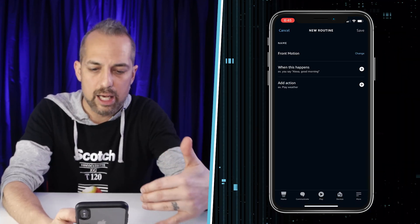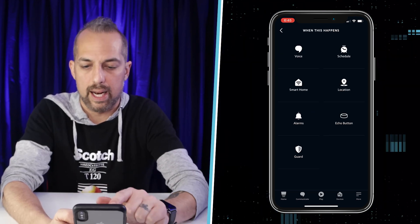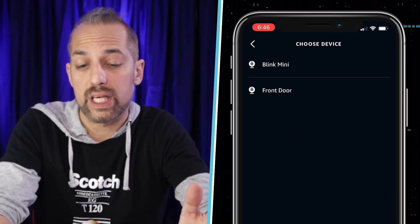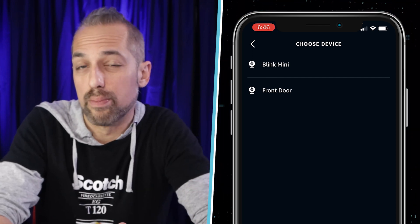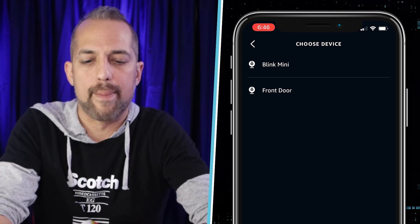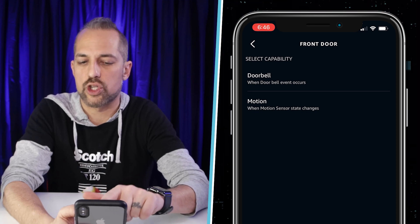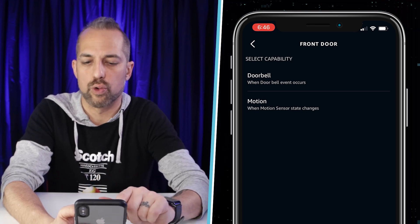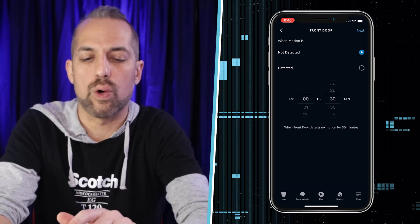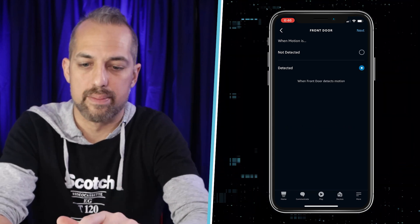Now we're going to set up the trigger. Click the plus on 'When This Happens' and click on Smart Home, because that's where my camera is. It's only giving me the options for my camera, and I think it's because I put 'motion' in the name — which just shows how smart Alexa is becoming. I'm going to click Front Door, then go to Motion, where the motion sensor detects a change.